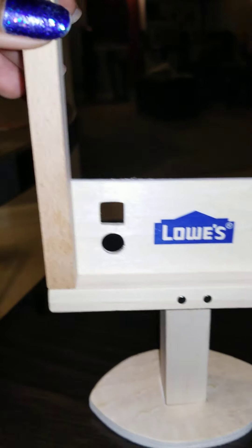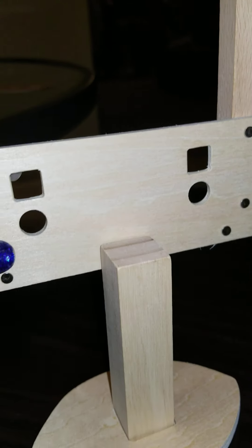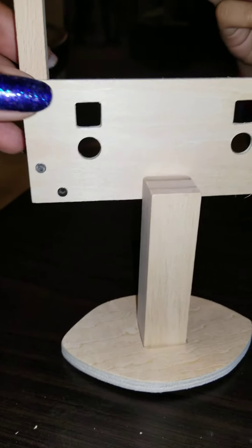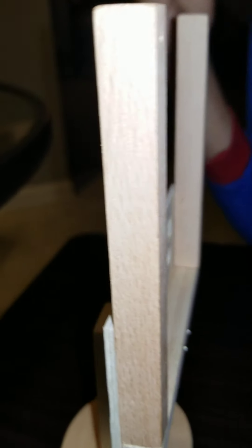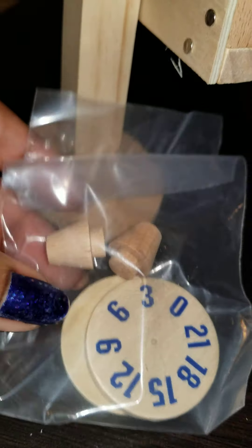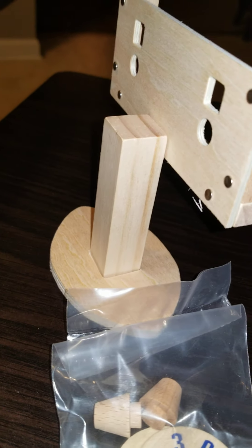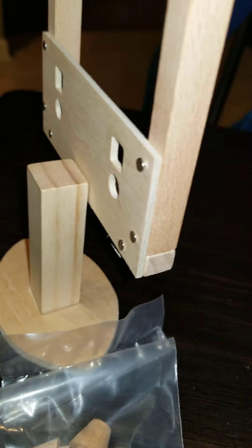This part is assembled to the back. We just put the base on — we had to connect the base on. All right, what's left to do? We've got these little pieces here, and then we've got these little flags that go on the end. And that's about it.